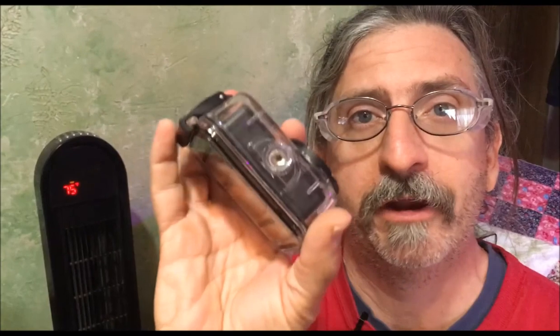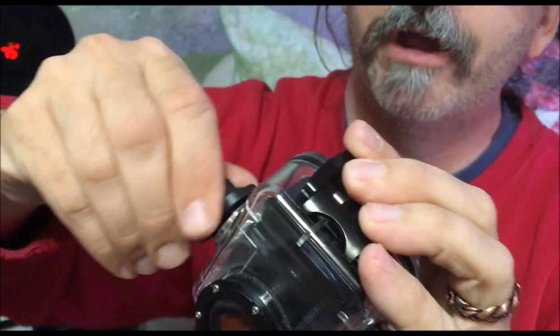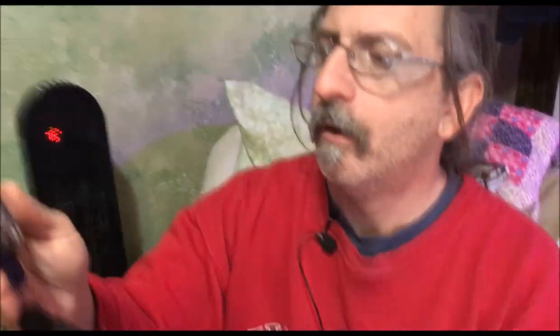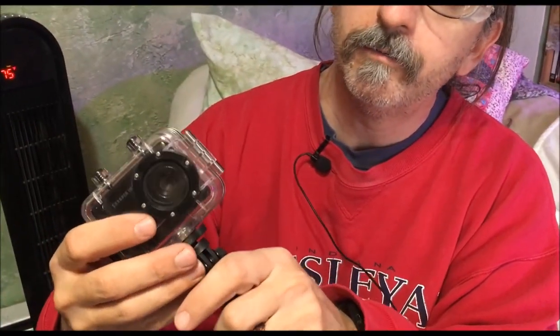What we have is a Sharper Image camera. It has just your standard mount rather than your GoPro mount, but this particular device comes with an adapter. So you can screw this into the standard mount and then attach it to your GoPro selfie stick.